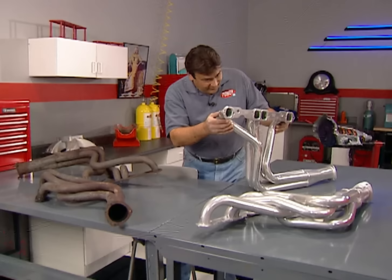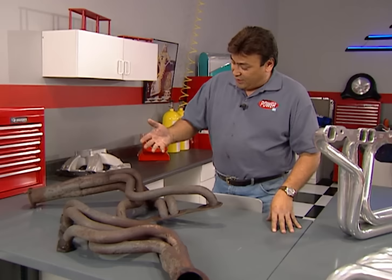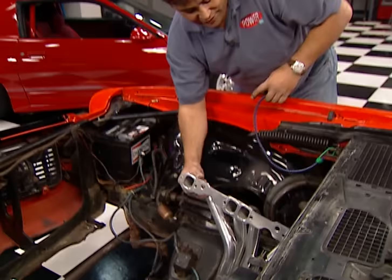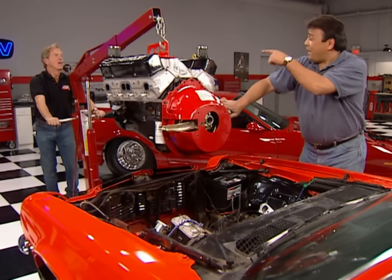There's no denying the performance improvements you get with a set of headers. The old ones we took off were rusty leakers just about to fall apart, so we're replacing them with Hooker Super Comps featuring 1¾-inch equal-length primaries with a 3-inch collector. To keep them looking good long-term, we ordered ours with a ceramic coating. The best time to lay the headers in place is while the engine's still out — we'll use bungee cords to keep them out of the way while we set the engine in place.